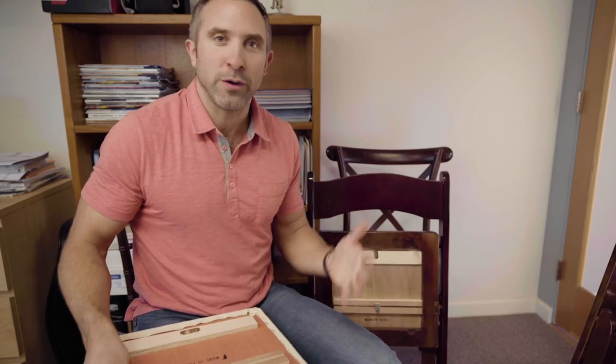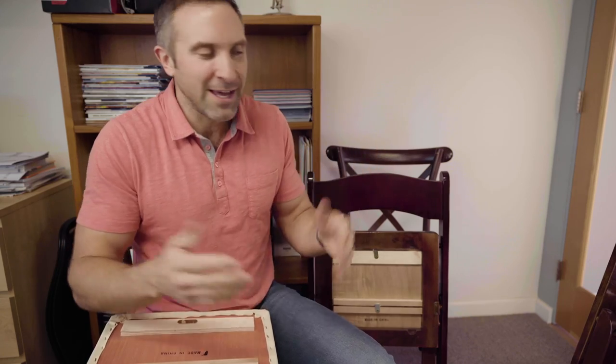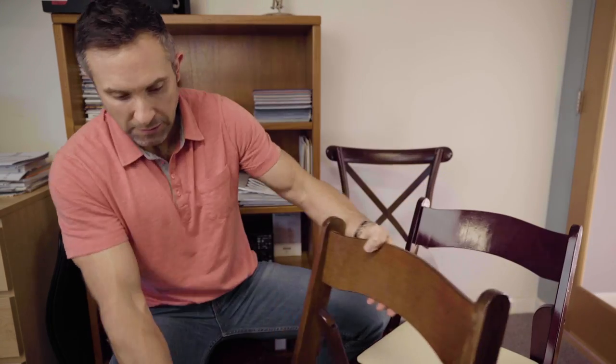A question we get a lot is: can you put the ivory cushion on the mahogany folding chair? We can do that — we can either have them manufactured that way or swap them out for an additional charge. A lot of times though, we show somebody a photo of the chair and then they're just like, yeah, we prefer the black that comes with the mahogany. But since I've got everything out, I might as well show you right now. So I just put the ivory cushion on the mahogany chair and then the black cushion on the fruitwood chair — and you know what, it's actually not so bad, either one of these.